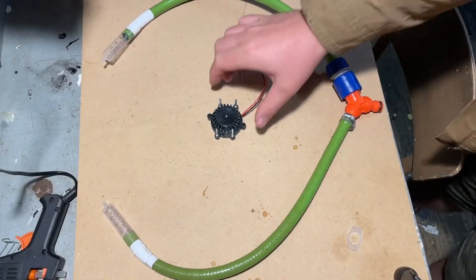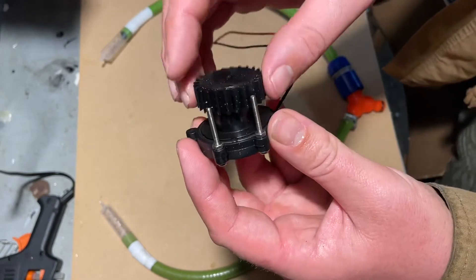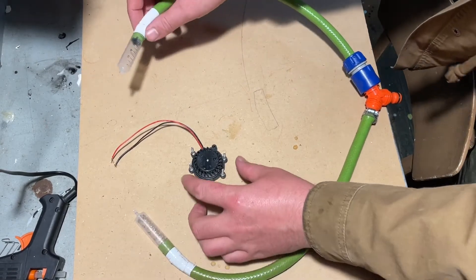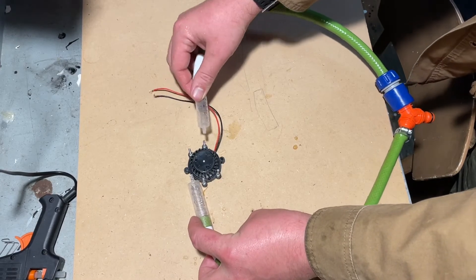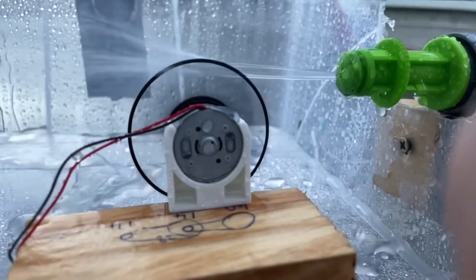It's actually not bad just put together like this without the cover. The electronics are sealed inside. I might experiment with my little splitter setup here — putting one jet of water on one side and one on the other side, and seeing what kind of results I get. Thanks for watching! If you'd like to see more videos like this, don't forget to like and subscribe. Have a good one!